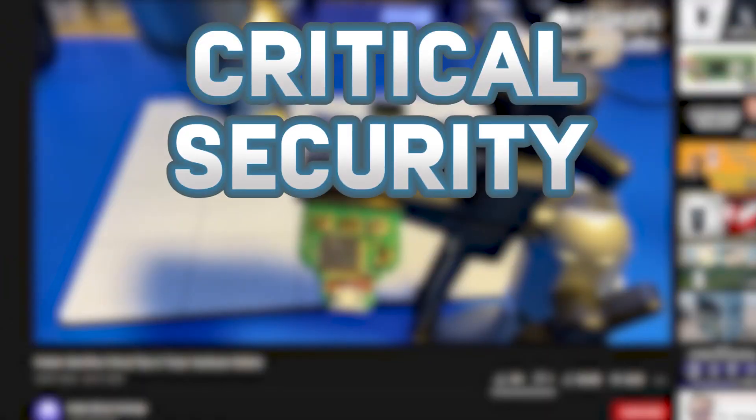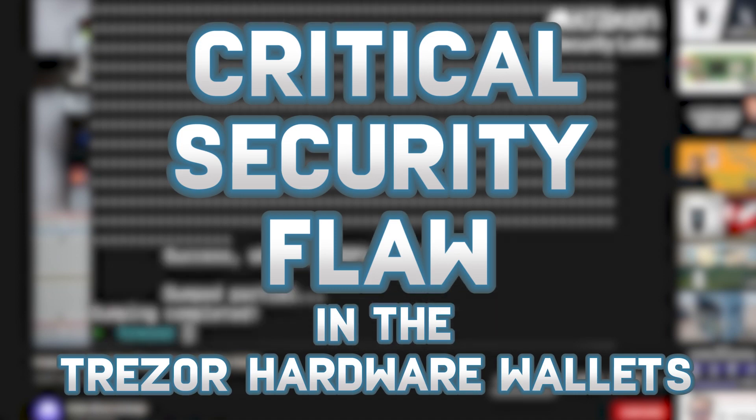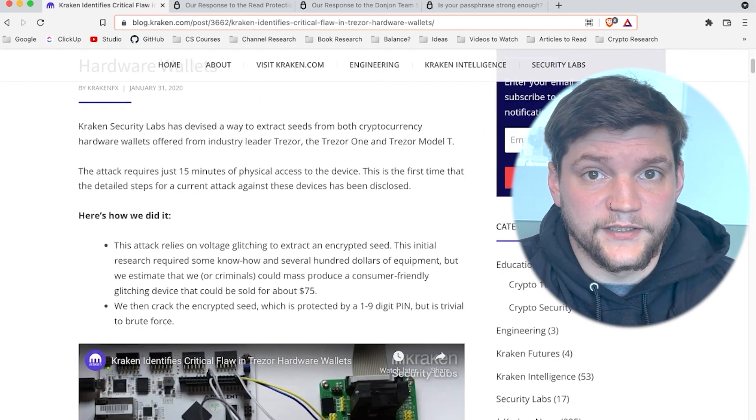It's Crypto Bo and today I'm talking about a critical security flaw in the Trezor hardware wallets that you should be aware of and how to protect yourself from it. I got a comment the other day that was then spookily deleted telling me that there was a critical security flaw found by the Kraken security labs in the Trezor hardware wallet. I found this article on the Kraken security blog, which I'll link in the description. It details the nature of the attack.